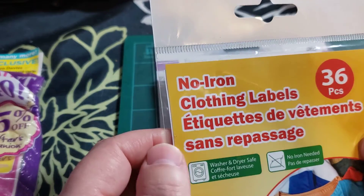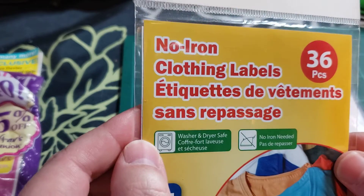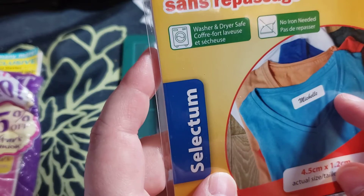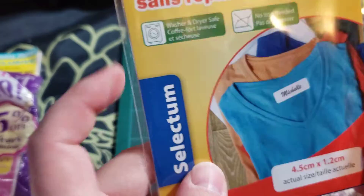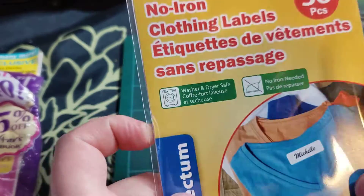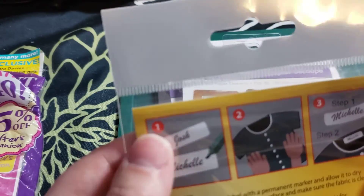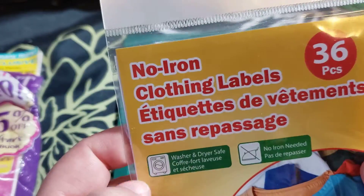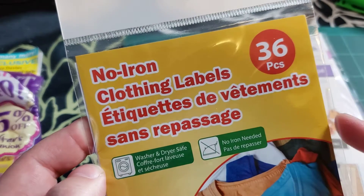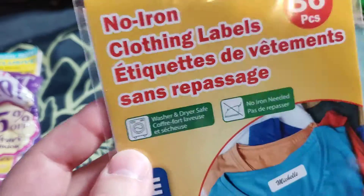They also had these no-iron clothing labels. My son started pre-K this year, and these are great because you write the names on them and they stick on even after you wash them — they don't come off. I had bought some on Amazon, then I saw them here. You get 36 for about $1.50, which was pretty good, so I grabbed one extra pack just in case. They're washer and dryer safe.